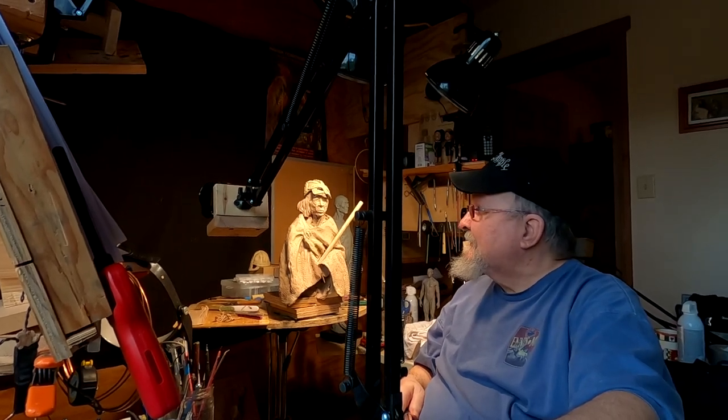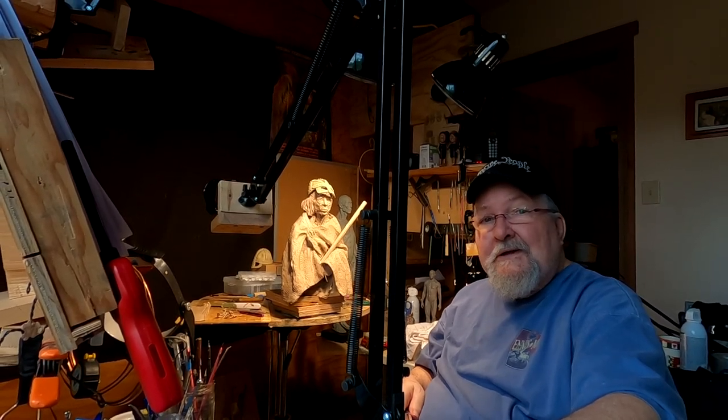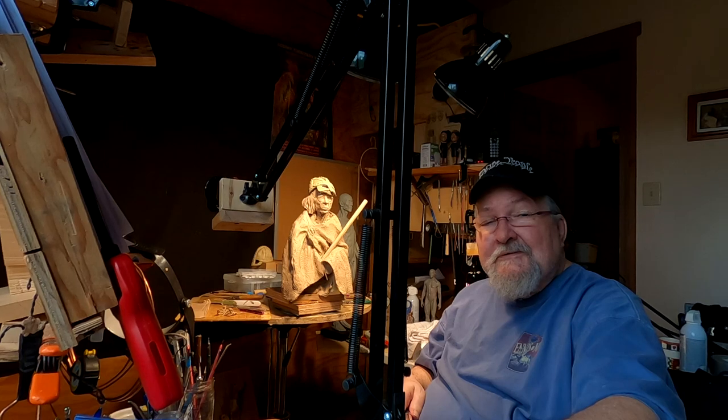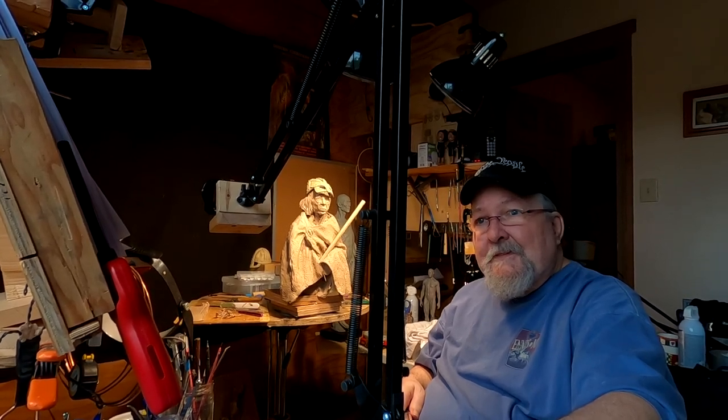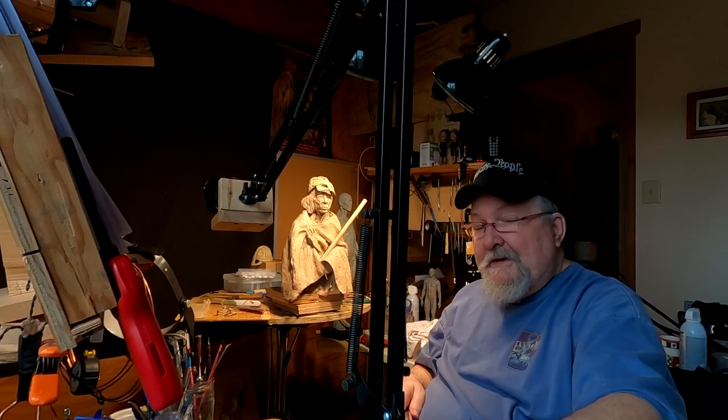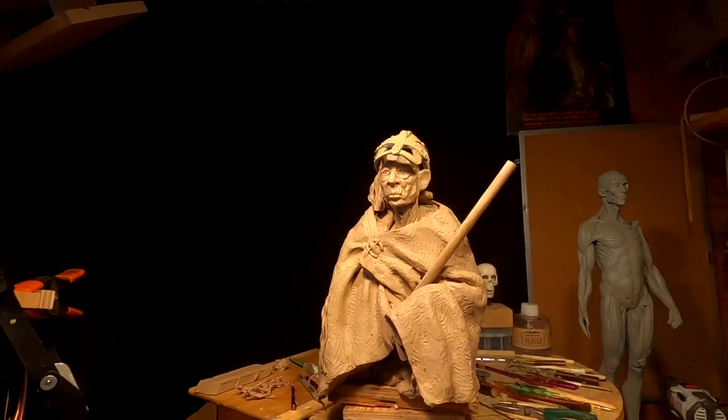I'm gonna have to call it quits — I've basically run out of time today. I didn't even get into my studio until about five o'clock, about an hour ago, and I had a friend come by and we spent some time talking. I've got friends coming up from Alabama to visit us and see Yellowstone, and we're all going out to dinner tomorrow night. It's gonna be a busy week until they go back, but it's gonna be pleasant.